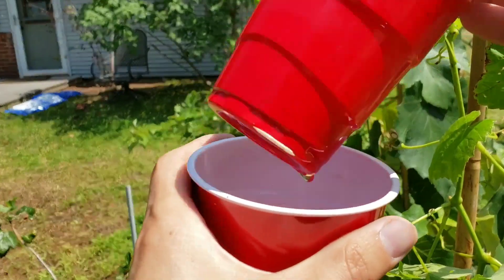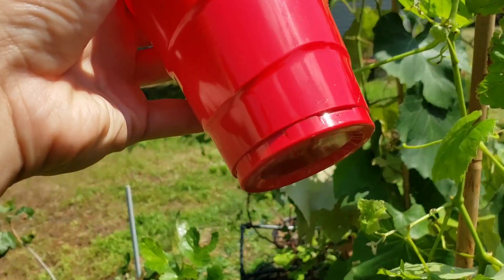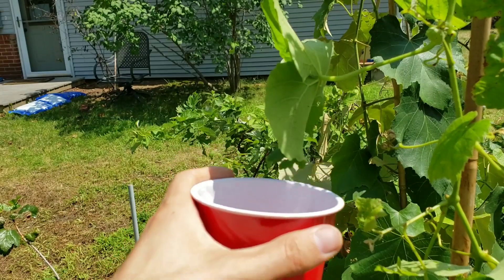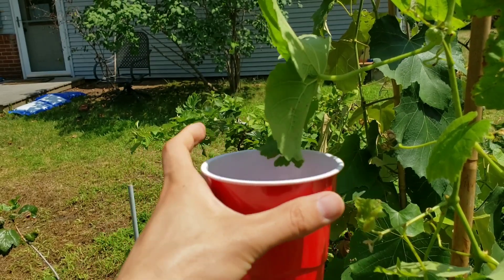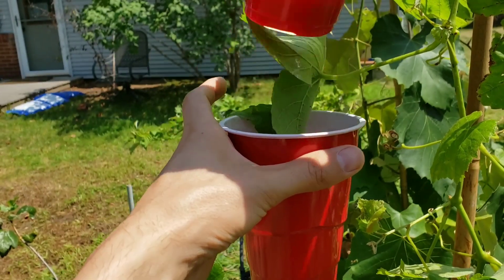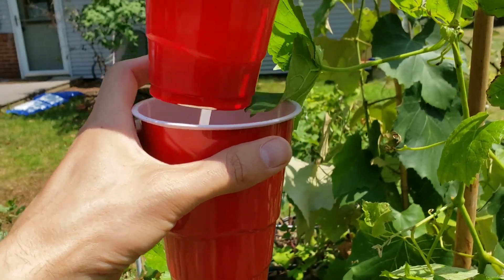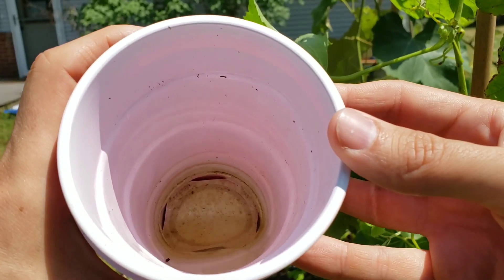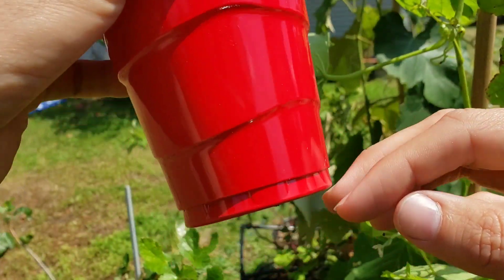The two-cup method uses an inner cup with holes cut into it and a solid outer cup filled with a little bit of water. If you find beetles on a leaf — often two beetles copulating, which keeps them distracted — put one cup underneath the leaf, then slowly push the other cup down from above. They'll be confused enough to fall rather than fly, since something is blocking them. Drop the inner cup in: it fills with water through the holes, trapping the beetles at the bottom and holding them underwater until they drown.